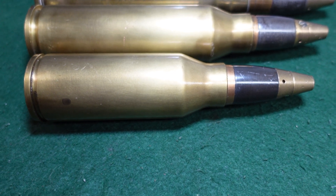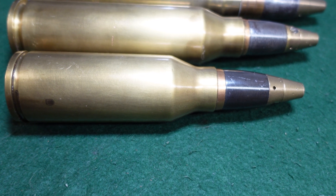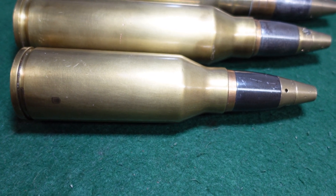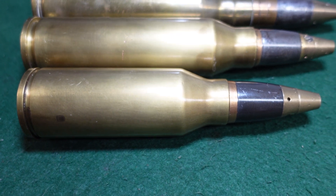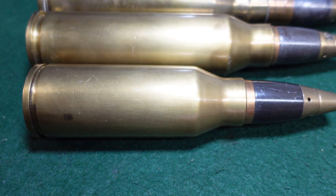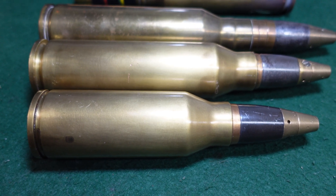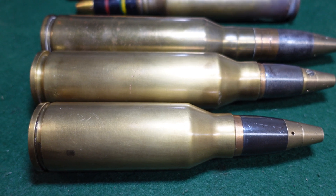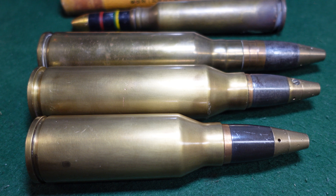There are pictures of this gun in existence — only a couple were made, maybe even just one or two — and they were used by the Japanese as a test bed. This is one of the rounds that would have gone to that gun. It was an outgrowth of what was called the Ho-5, which was a 20-millimeter cannon.